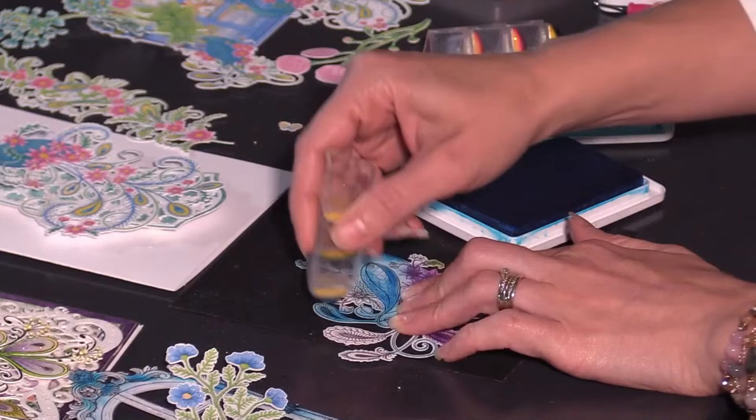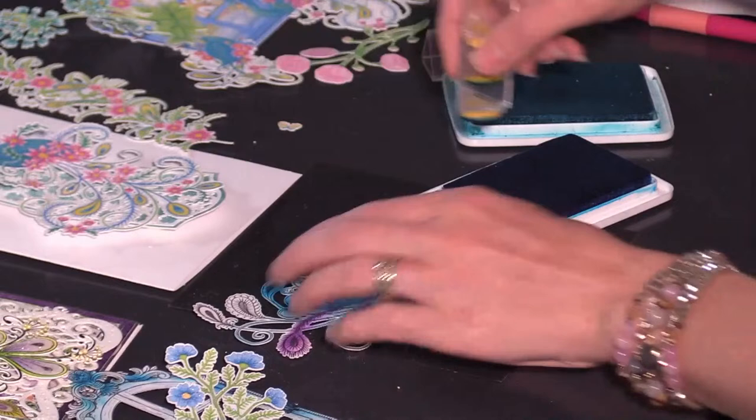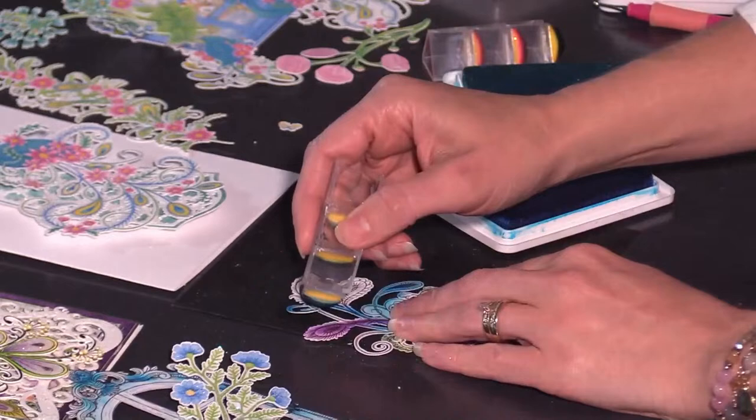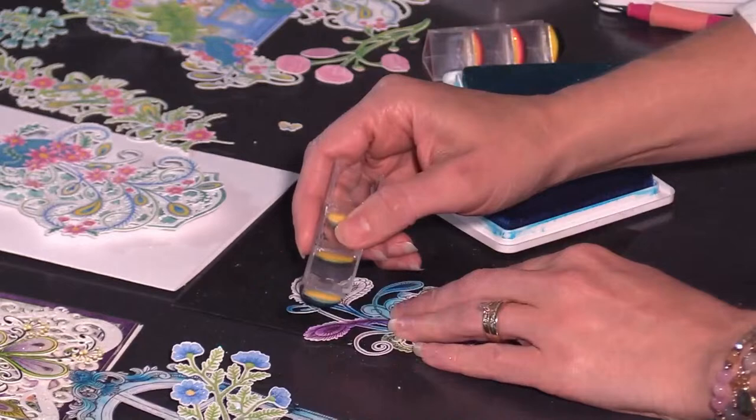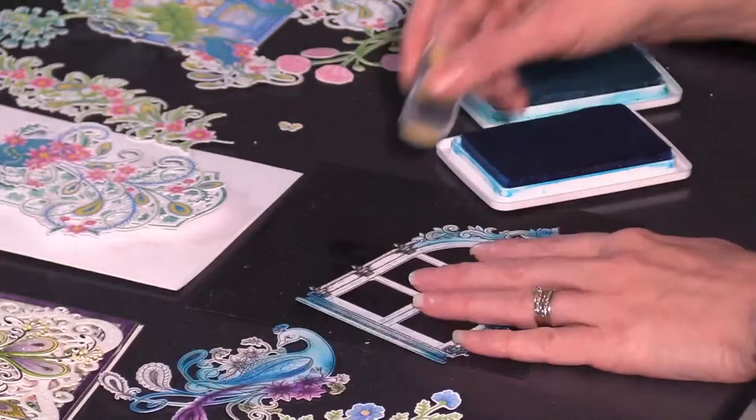Then we are going to go ahead and layer it to the card base. Card making is made easy! If you are not a colorist and you just want to utilize the paper elements, knock yourself out — that's a great way to just print, cut out, add your glitter, and layer them together in beautiful ways. I've come out with some videos and I'll continue to show you different ways you can use these, starting with more basic concepts.